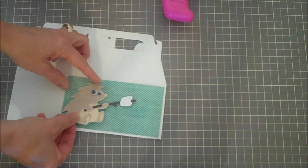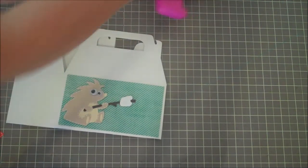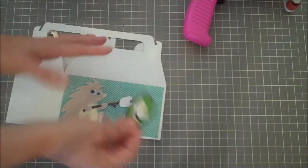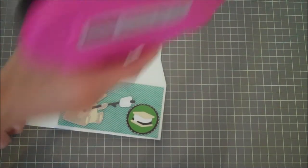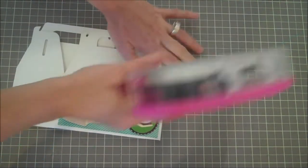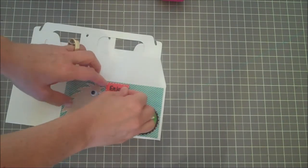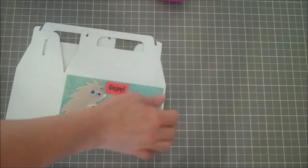I'm getting my little badge here and putting some more tape on the back side of this little badge — that'll go right here. Then the sentiment that says 'enjoy' — I'm adding some ATG tape on the back of that and it will go right in here. I like the way all that laid out.